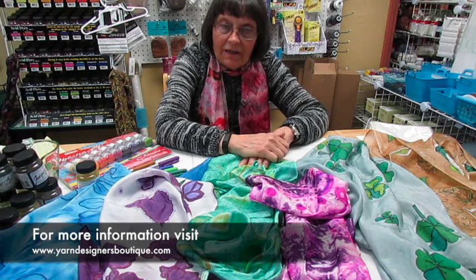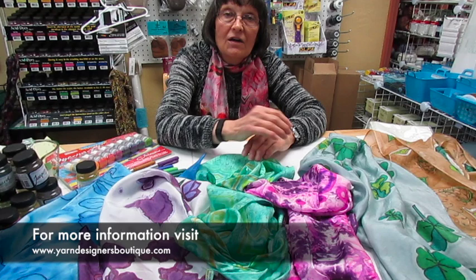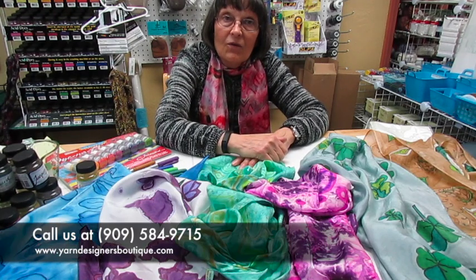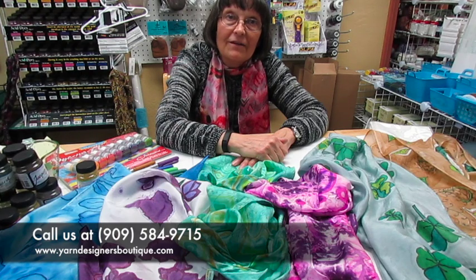If you're interested in finding out more about this and learning how to do it, you can contact us at YarnDesignersBoutique.com or give us a call at 909-584-9715. Thank you so much. Hope to see you soon.